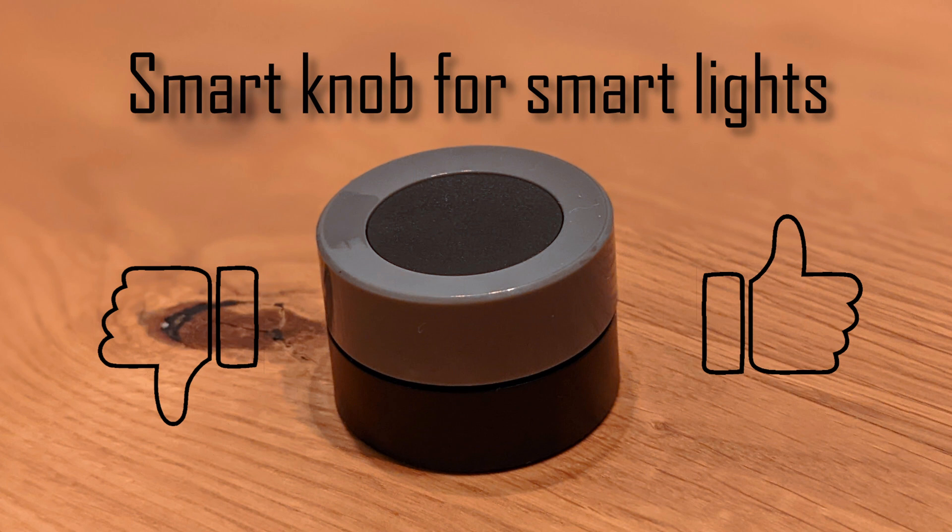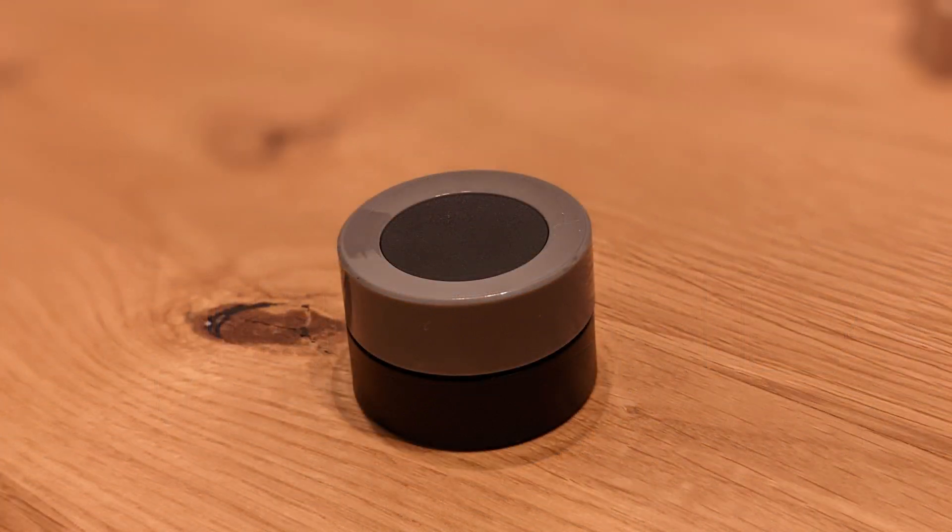I also have to mention that it seems like the knob is not continuously sending updates while you rotate it — only once you stop will it actually send the update. One small or one longer rotation seems to mostly result in the same brightness. I assume this is a limitation on the Zigbee level to conserve energy, and honestly it did not really stop me from using it at all. Overall, if you don't care about the price too much, this is a great addition to your smart home. It works very well with Home Assistant and ZHA and adds a very intuitive method of control to your setup. Let me know what you think in the comments below and follow this channel for more updates and interesting projects in the future. Thank you.